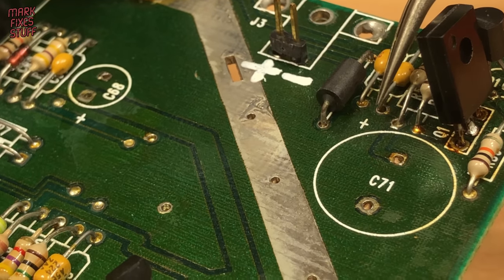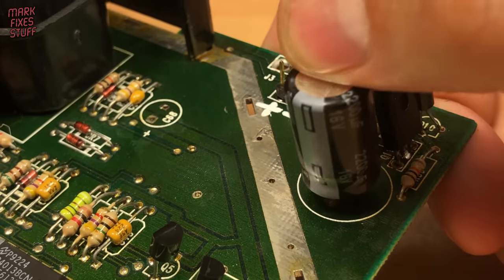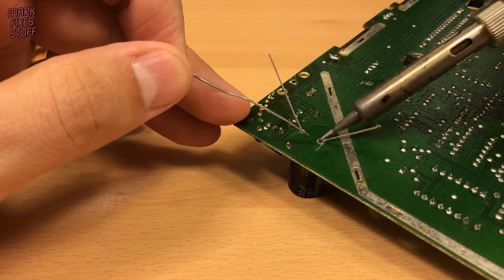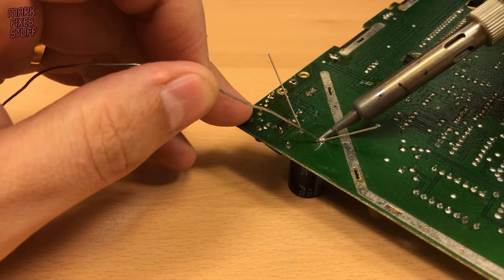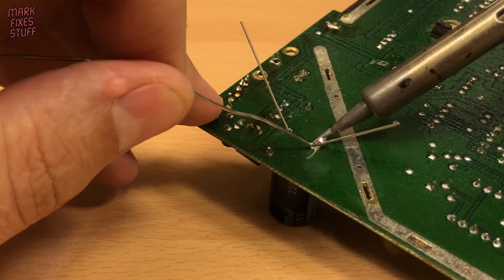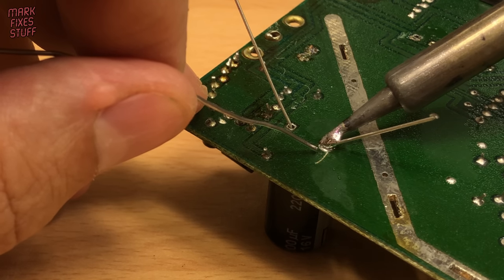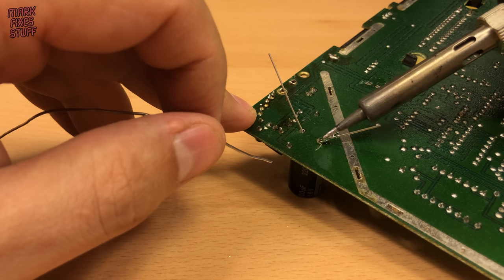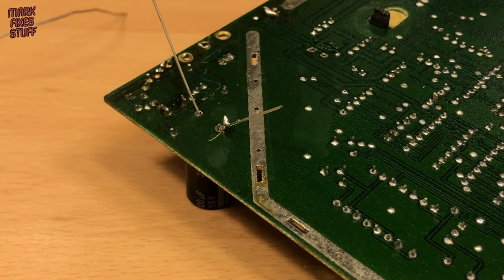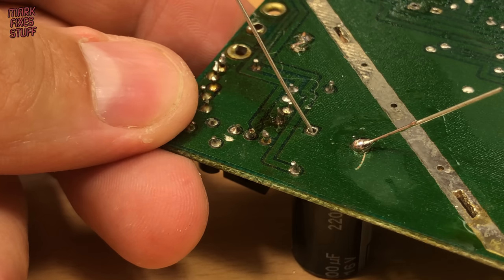When putting in replacements, always look for markings on the board — this board shows the positive symbol. The plus sign is for the longer positive leg, also called the anode. We'll use some liquid flux here, but we're going to face the same heat problems when installing the new capacitors. This soldering tip is not big enough — size does matter. A small tip doesn't have enough surface area to feed heat into the board quickly. If you wait, the board will get hot eventually, but by then you've cooked off the flux and possibly barbecued the component internally. A bigger tip can heat the joint much more quickly and keep the heat local to the solder joint.